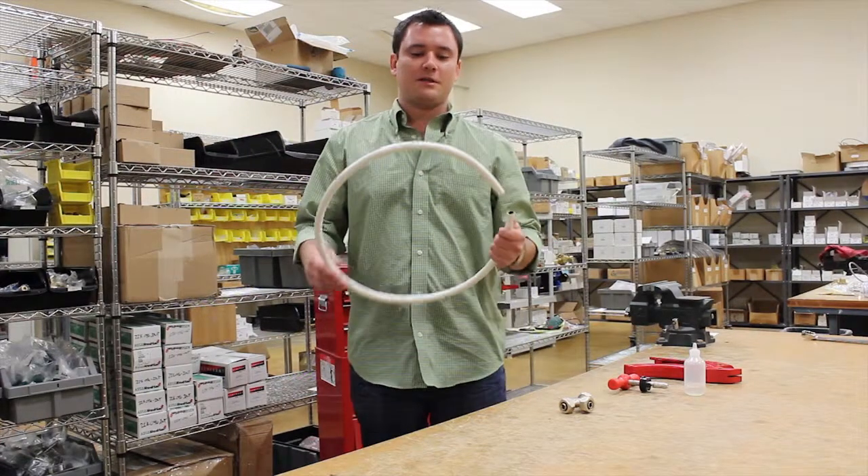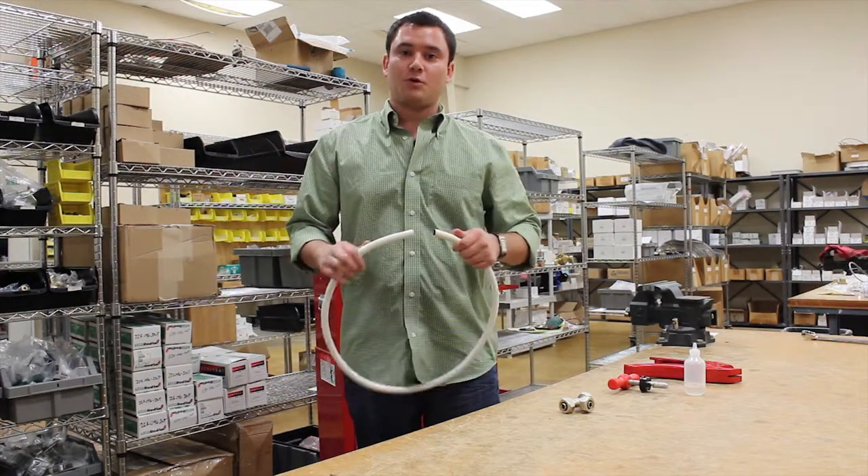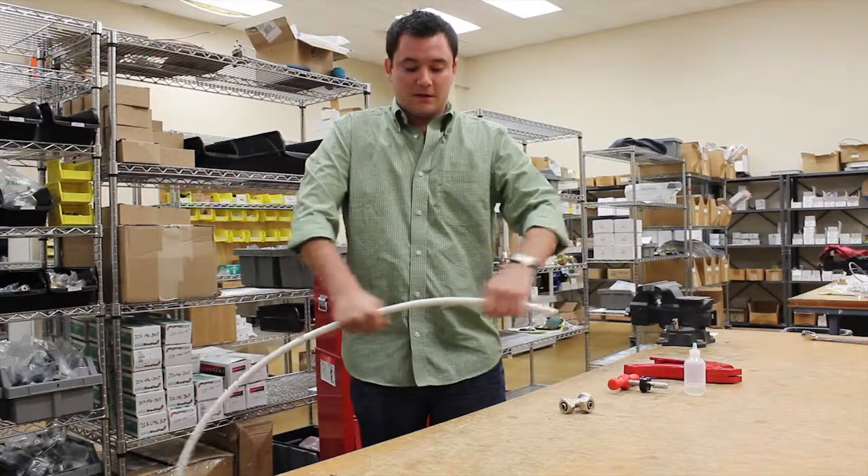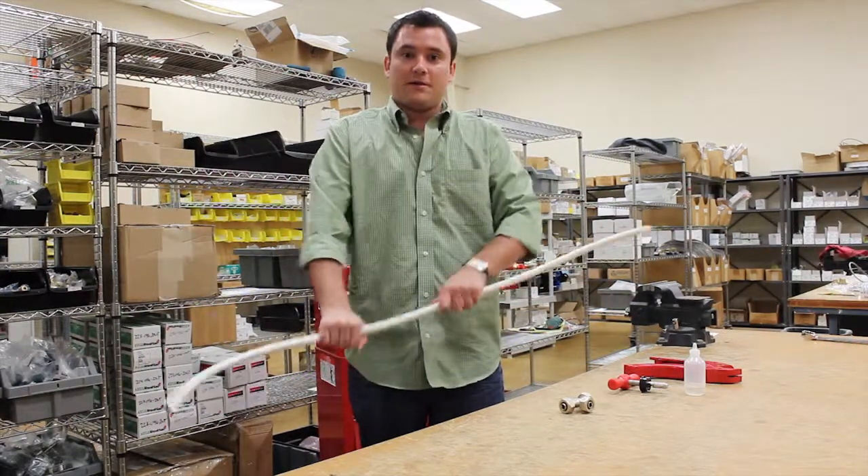Our Mighty Pipe is a flexible composite pipe. It's sold in coils. It's flexible enough to where you can stretch it to whatever length and angle you desire by hand.